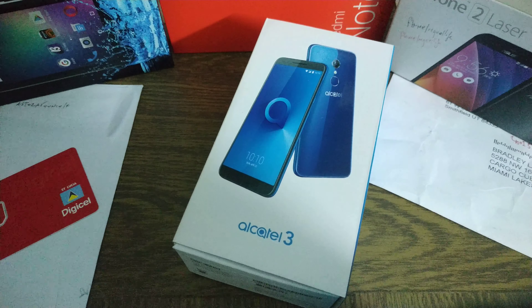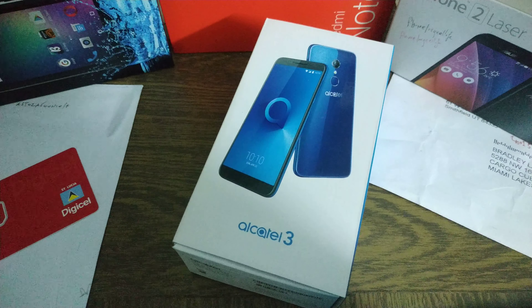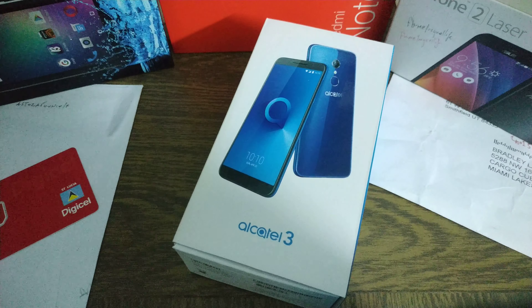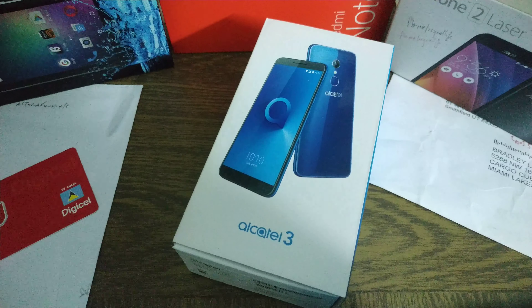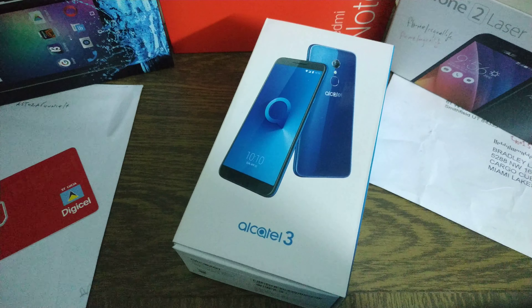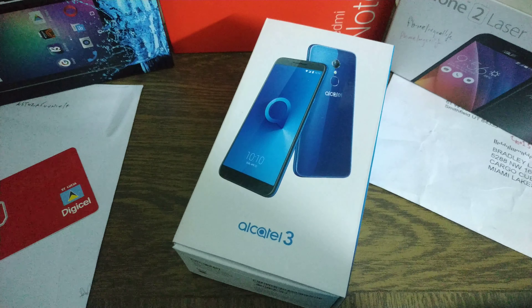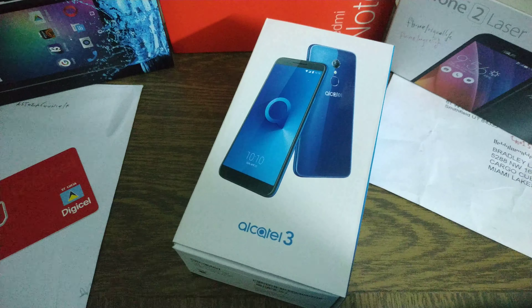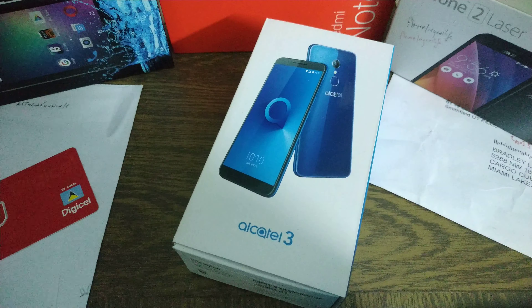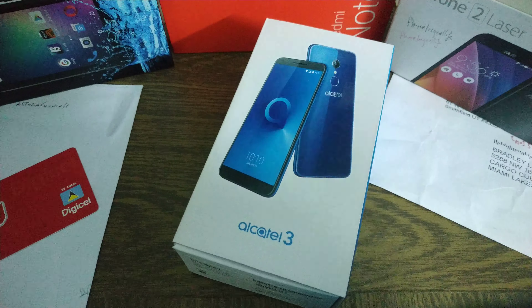Hey world, it's Bradley from Meisel Life and look what I got with me tonight. This is the Alcatel 3. I got this device — got a new device to play with, a new toy. It's mine and I decided to do an unboxing tonight.